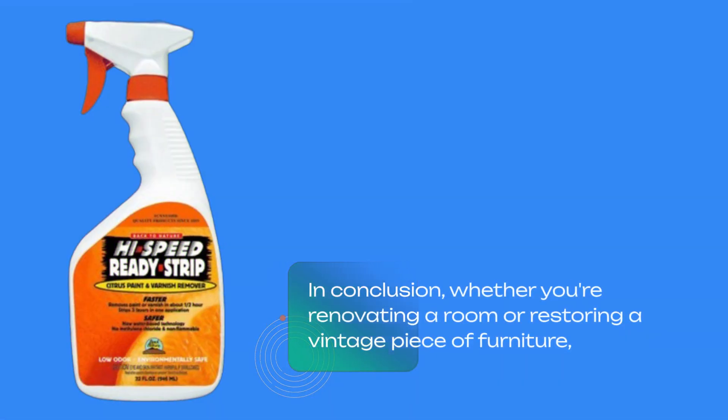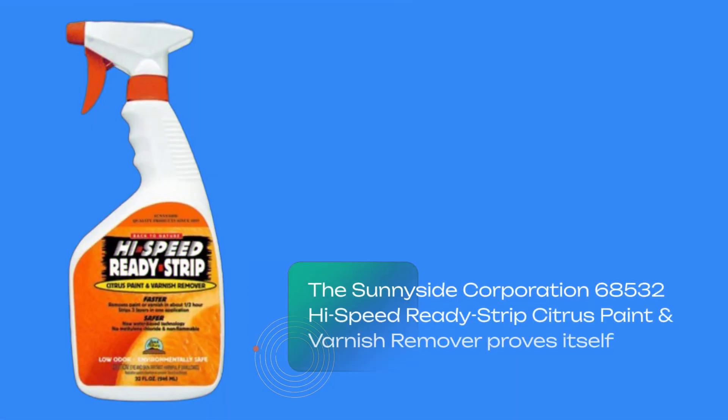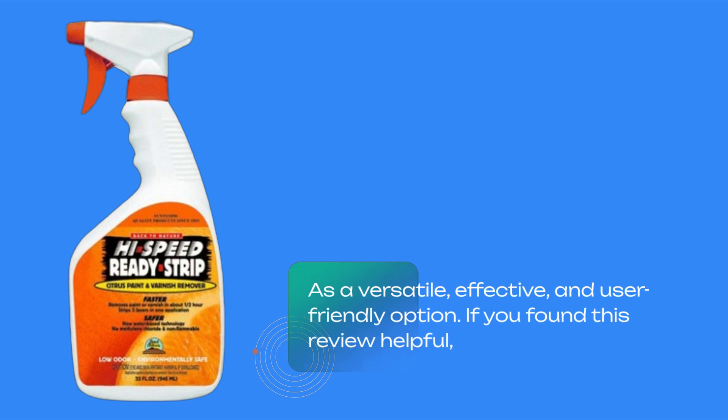In conclusion, whether you're renovating a room or restoring a vintage piece of furniture, the Sunnyside Corporation 68532 High Speed Ready Strip Citrus Paint and Varnish Remover proves itself as a versatile, effective, and user-friendly option.